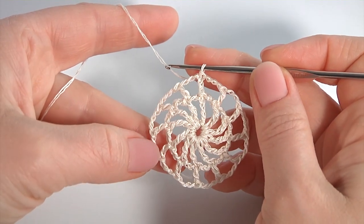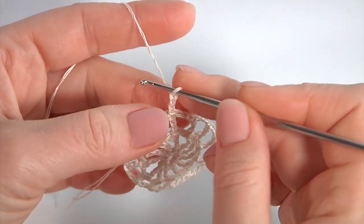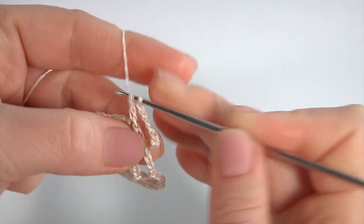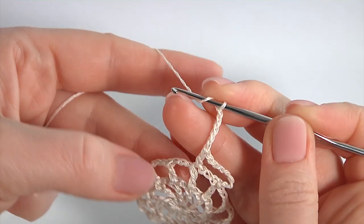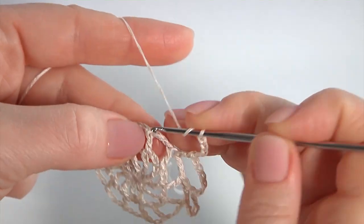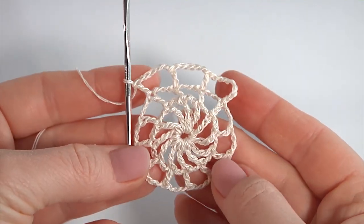Let's crochet round 3. Make a chain of 3 to bring up the yarn instead of the first stitch. Then chain of 5 for the chain space: 1, 2, 3, 4, 5. Yarn over the hook, insert the hook into the stitch, make double crochet. Chain of 5 for the chain space and double crochet into the stitch. Keep working in this way till the end of this round, then I will show you how to complete it.